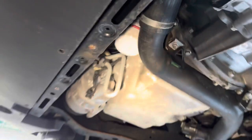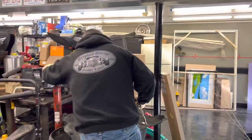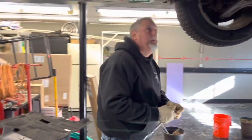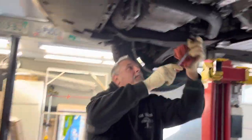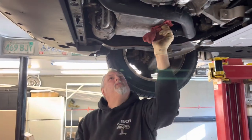All right, look at that. Now we'll tighten up the 15mm drain plug. Plug snug. Everything's wiped down and dry.